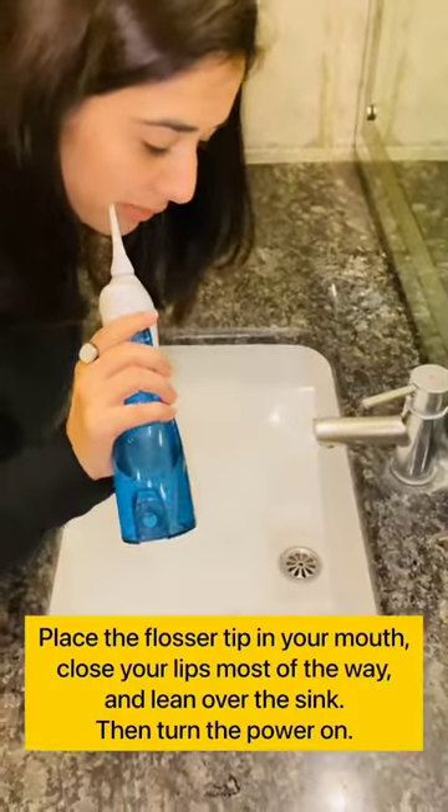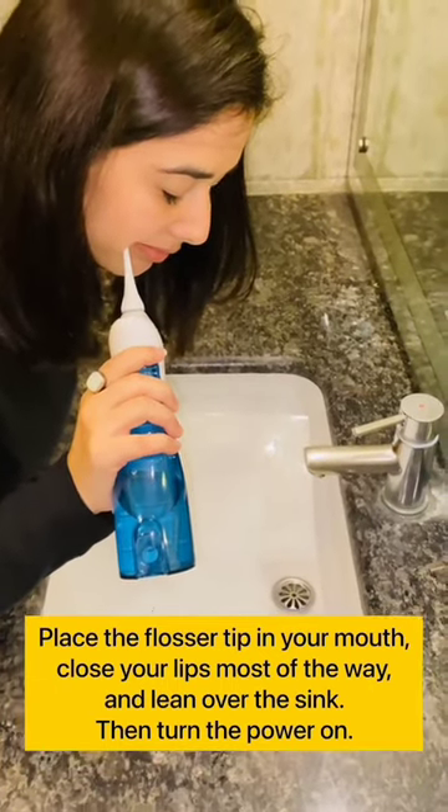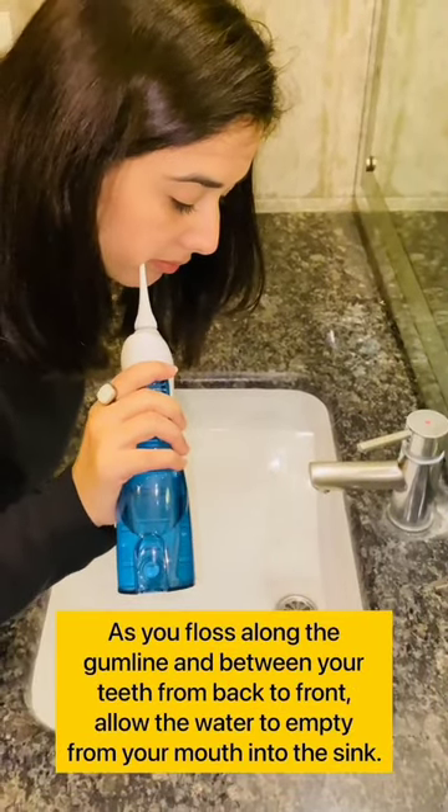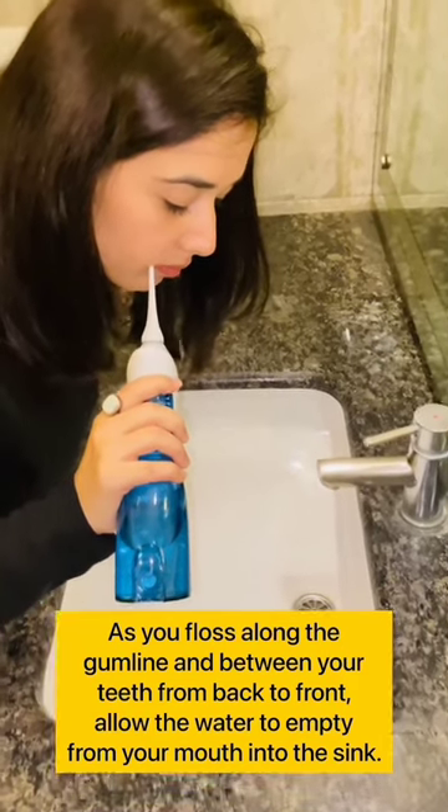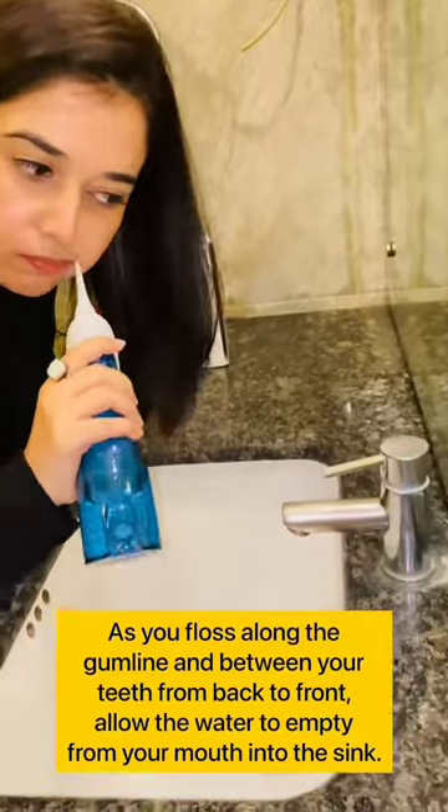Now let's learn the technique. Place the flosser tip in your mouth, close your lips most of the way, and lean over the sink. Then turn the power on. As you floss along the gum line and in between your teeth from back to front, allow the water to empty from your mouth into the sink.